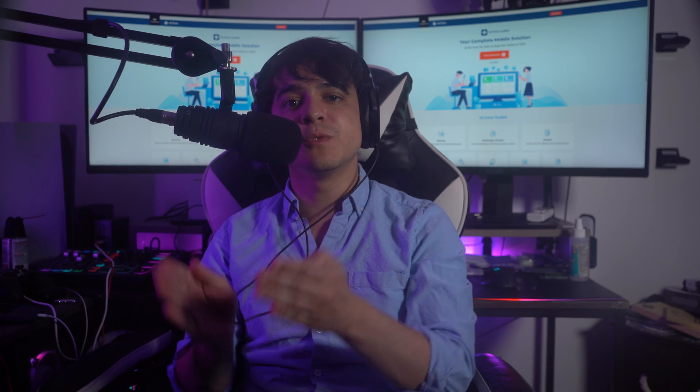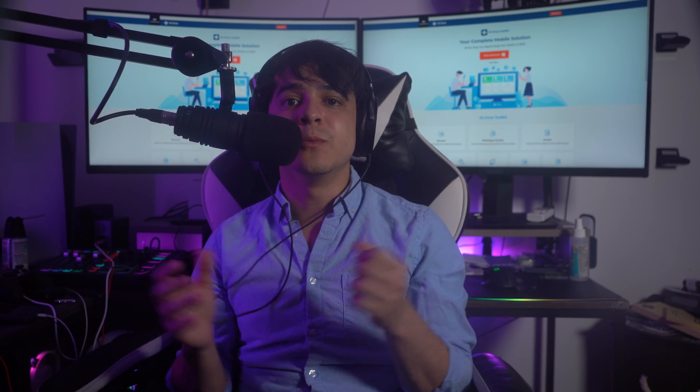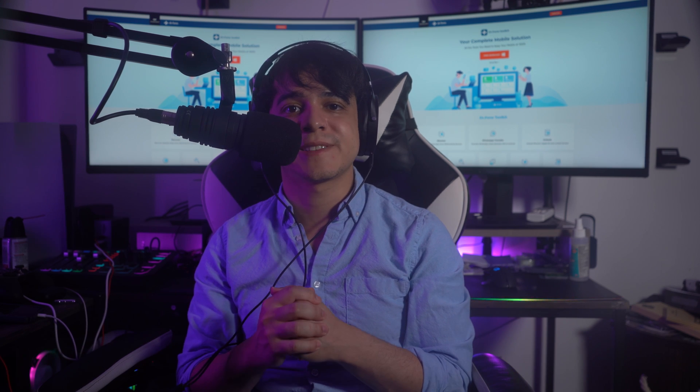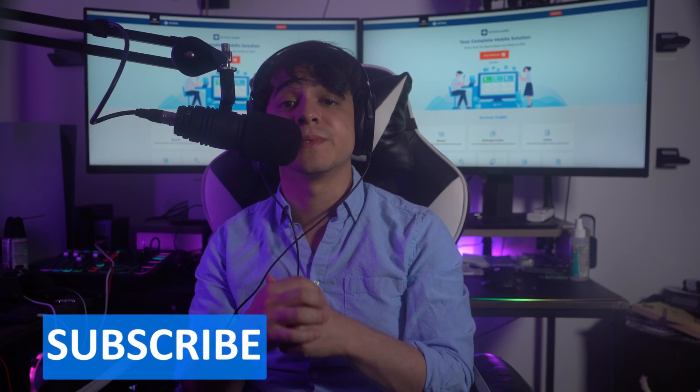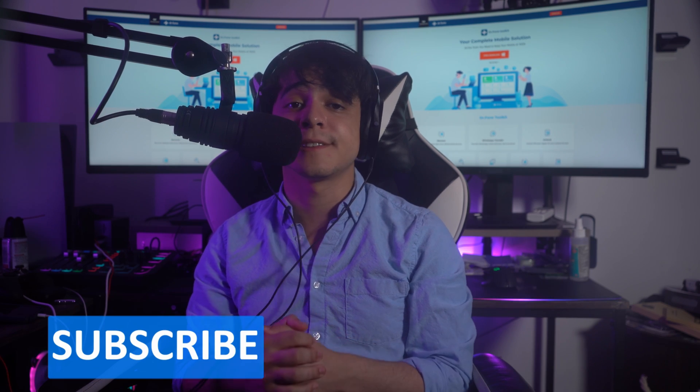We've gathered quite a lot of information in this video related to rebooting your Android devices. We hope you were able to figure everything out. If you liked this video, please give us a thumbs up and subscribe to our channel for more content just like this. Until next time, have a wonderful day.